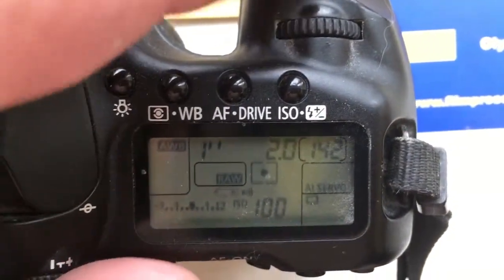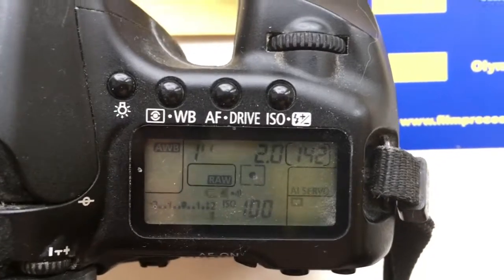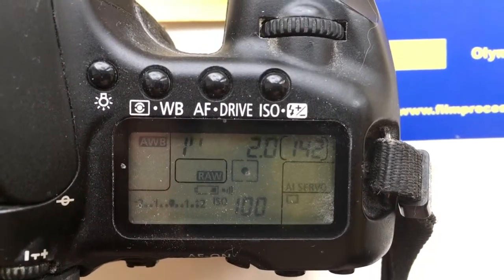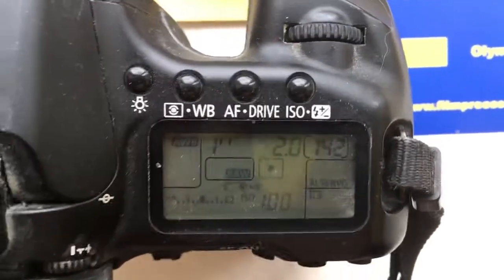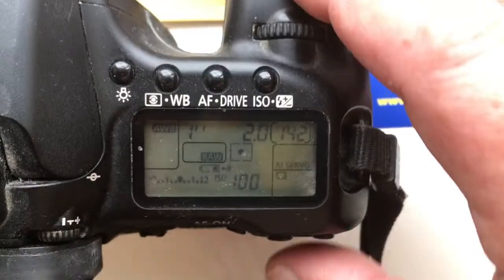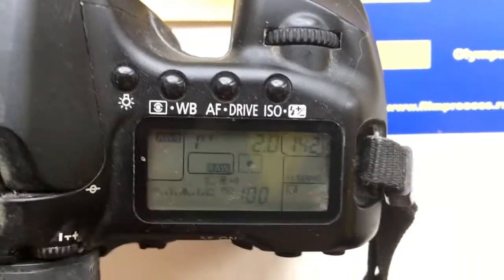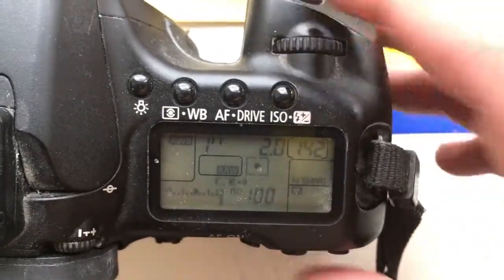Hello, John. This video is about your adapter, Leica R to Canon EOS. I pre-programmed it for 15mm and aperture 2.0. To enter programming mode, one second. You can always reprogram the chip on this adapter from our programming instruction.